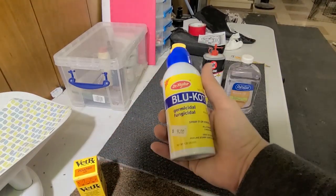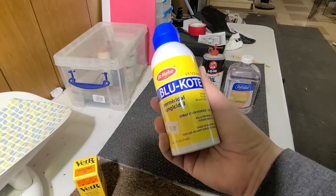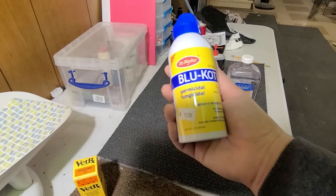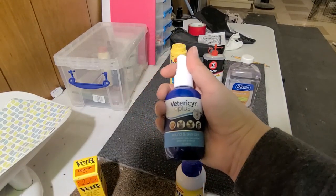I haven't actually used Blue Cote. I've heard a lot of people recommend it, but I've also heard it can be really tough on animals like chickens and that it can damage the skin. So my go-to is always the Vetricene Plus.